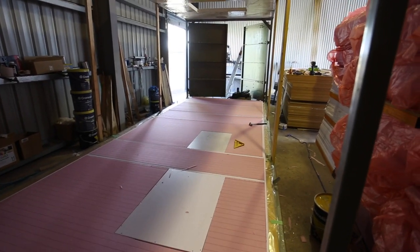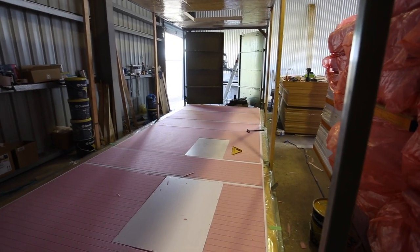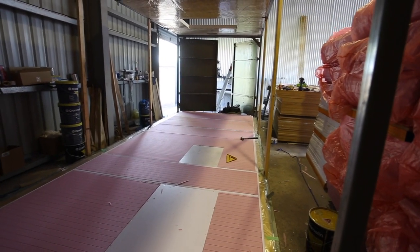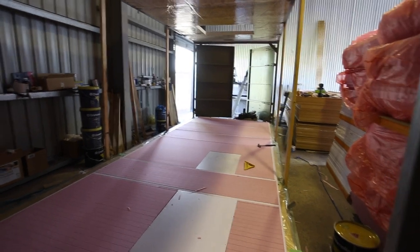I've gone ahead and put the rest of the high density foam in. I'm just straightening it up at the moment to make sure it's all perfect, so all the external dimensions are good. I've got a little bit of bowing out in some of the long edges because of the PVC.